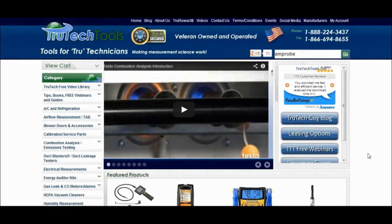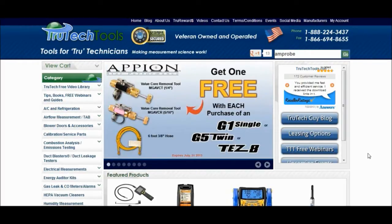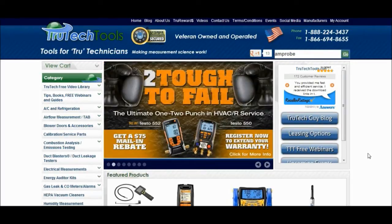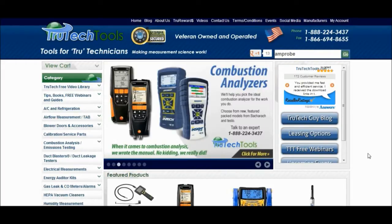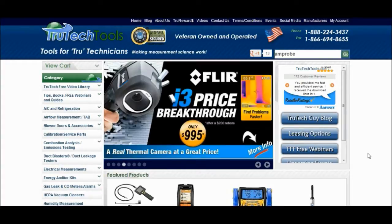If I've ever had a problem with any of my equipment or tools that I've purchased over here, they make it right for me, and I always have a pleasant experience with them. So nonetheless, I figured this would be a great place to come to and show you the description and features of the new Wicked Digital Multimeter I got here.